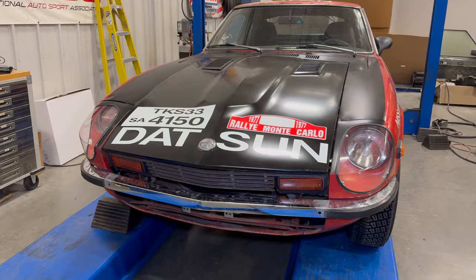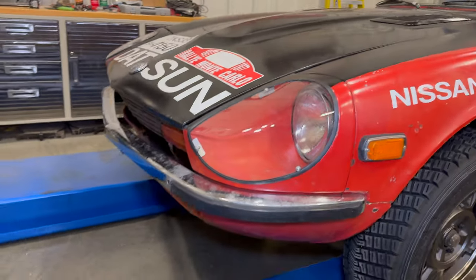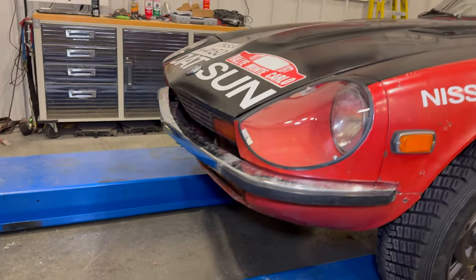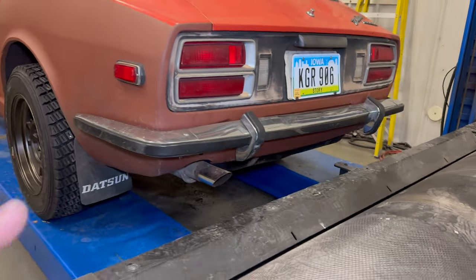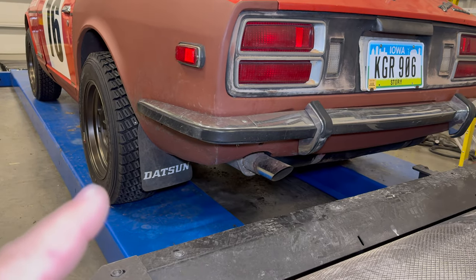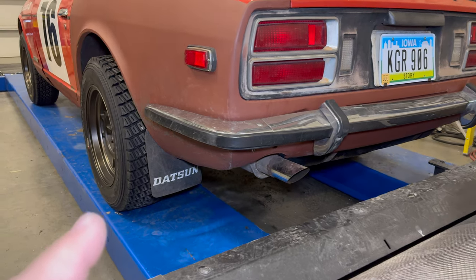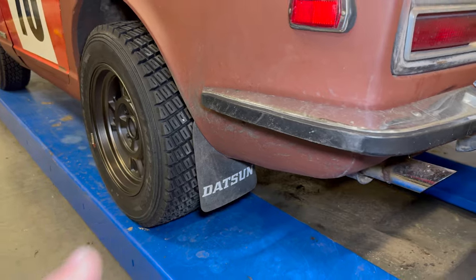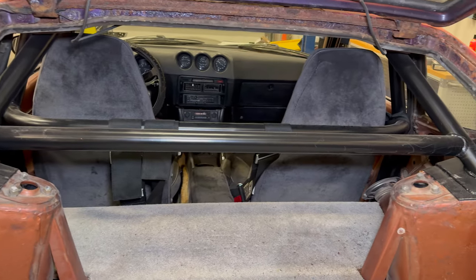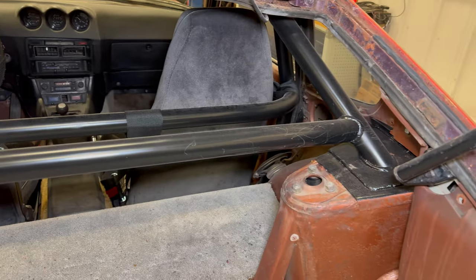There are a couple more modifications on this car that were on it during my last rally run but I never talked about them. I do have a 240Z bumper on the front now, and also the 240Z bumper on the rear, as well as these really cool Datsun mud flaps — I think they're from a Datsun 710 pickup truck. These are original; I could not find any reproductions anywhere. On the inside I installed a roll bar with an integrated harness bar and an integrated strut brace. My friend Nick built this cage for me and he did an awesome job.